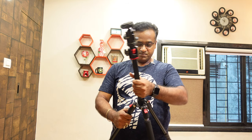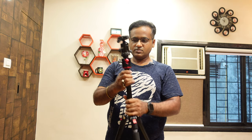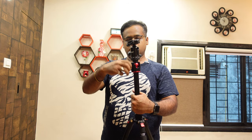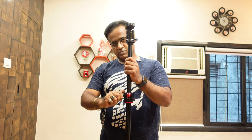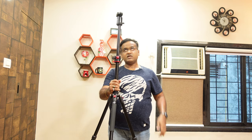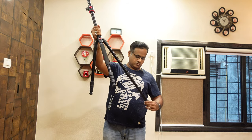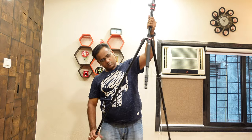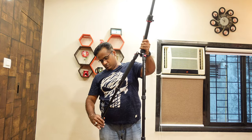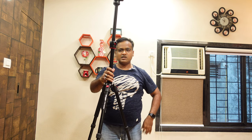I mean, it's not Amazon Basics level — it's really professional. If you invest in this one time, it will last quite long. I can open each of its legs. I've been using it for about a month and it's a really awesome tripod.